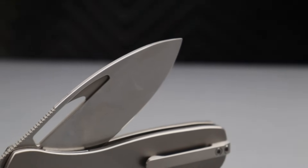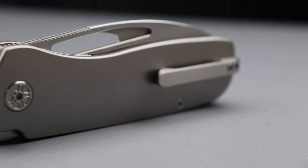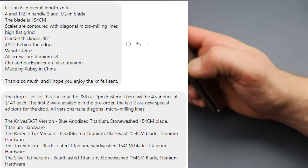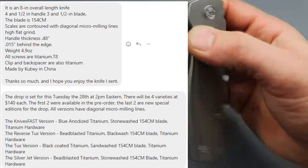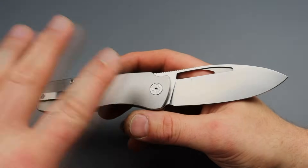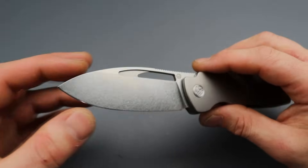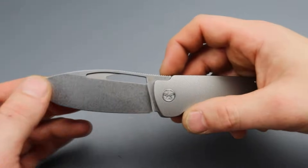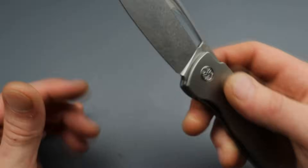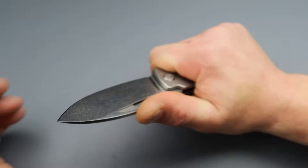Next we're checking out a new model from Tempest Knives - the Jet Stream. These will be available on the 28th at 2 p.m. and will have four different versions at $140 each with different color patterns. All of them have a 154CM blade steel with a somewhat upswept spear point - I'll call it a drop point. Good geometry - he says it's 15 thousandths behind the edge, which I can believe with this edge angle. Really good geometry, a nice thin blade stock.